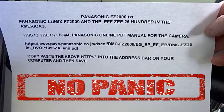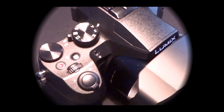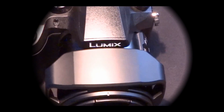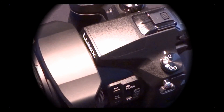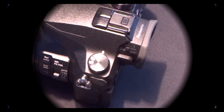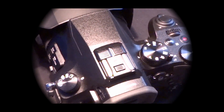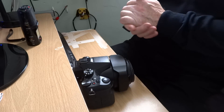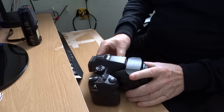Hello there YouTubers. This is a section on the FZ2000 in the UK and the FZ2500 in the USA. It's in many parts because this camera does a lot of things. Here we go with part one. Enjoy! This first part is sort of the names and the functions of the components.